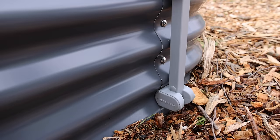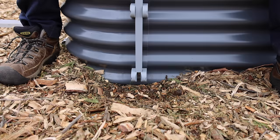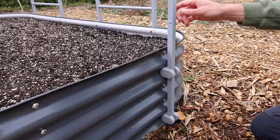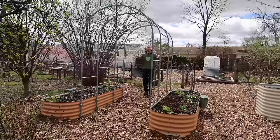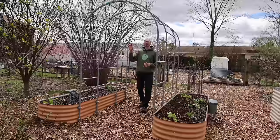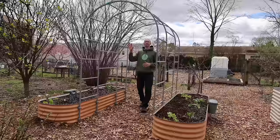Over here we have these rust-proof sturdy plastic connectors that connect right into the side of the bed. Then this vertical pole slides into those connectors — this makes it super easy to assemble and also disassemble if needed, and it keeps the metal off the ground.